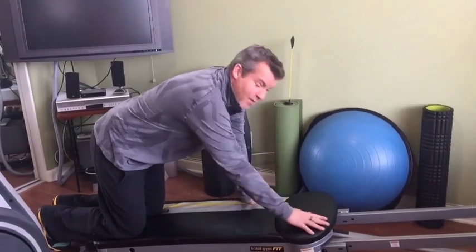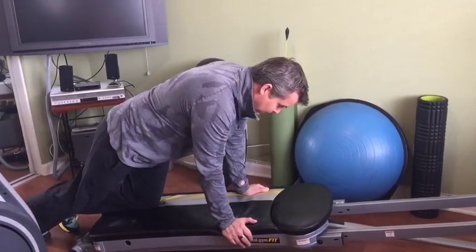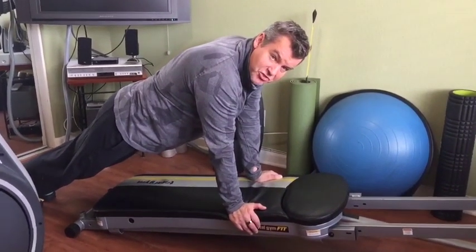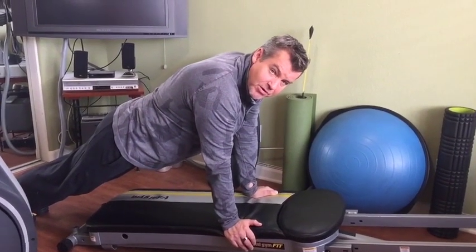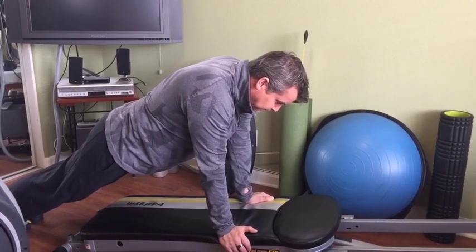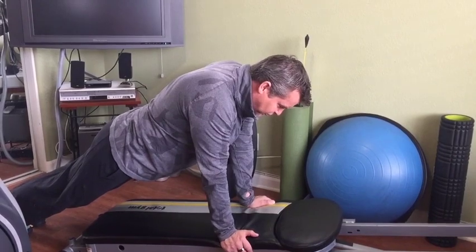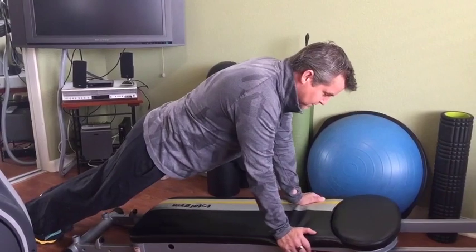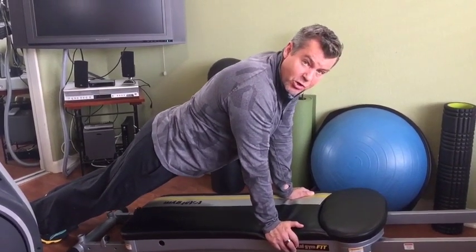Finally, team: Pilates plank. Level one is a closed glide board — just hold the plank with your head neutral, everything in line from the top of your head to your heels. When you're ready to progress, open the glide board. Now it's an unstable surface, which recruits more core musculature and makes it harder.